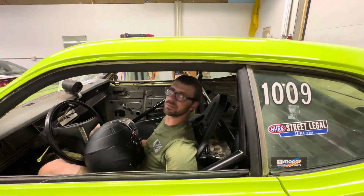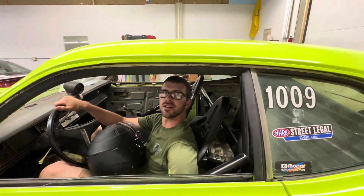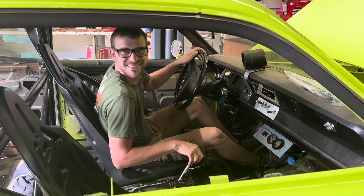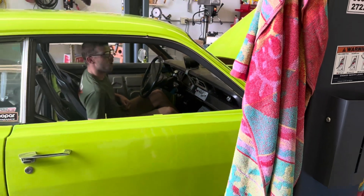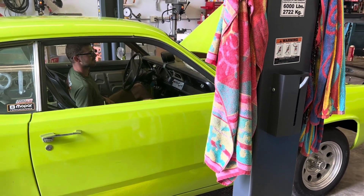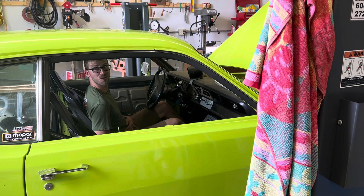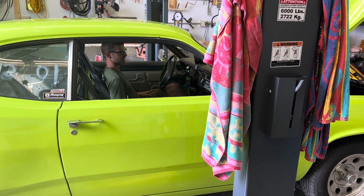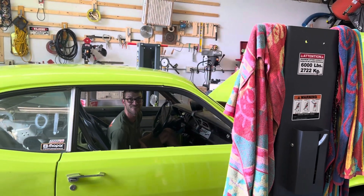I don't think we'll have a problem with traction even though we lost a little bit there — I think the weight loss is worth a tiny bit of percent there. We've got good weight transfer. So what's next? Time to fire this up! Let me open the door. Now let her rip, see if she starts. I need my earplugs — that was a little loud one. That was so loud. That's awesome!